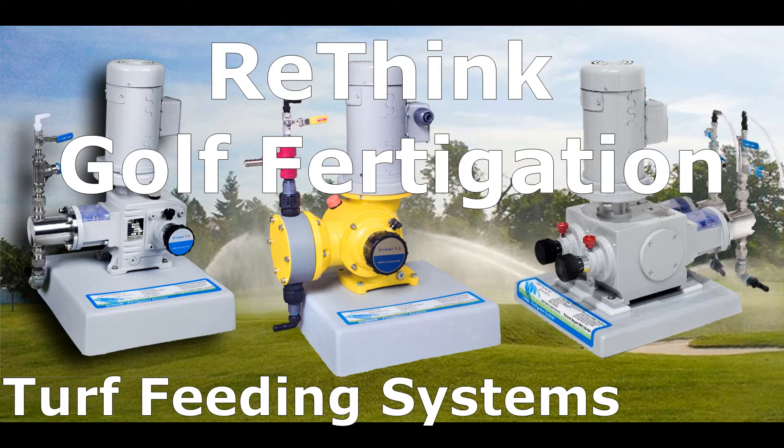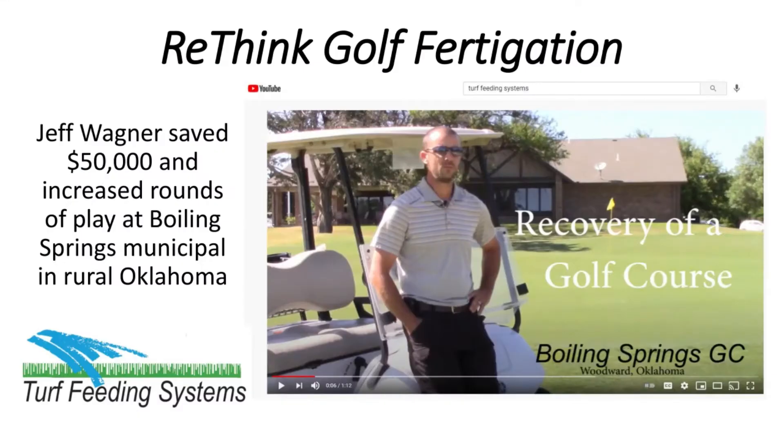And save over $25,000 annually. Jeff Wagner saved $50,000 and increased rounds of play at Boiling Springs Municipal Golf Course in rural Oklahoma.